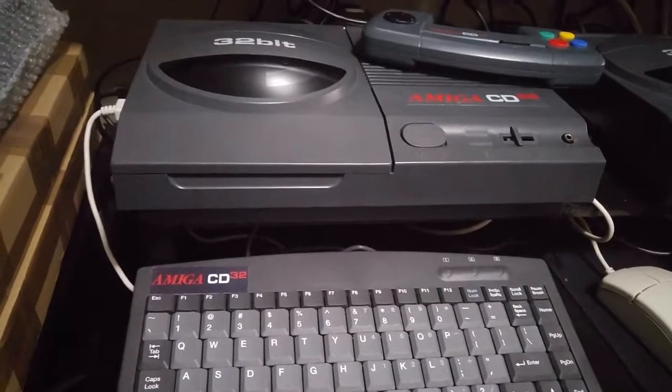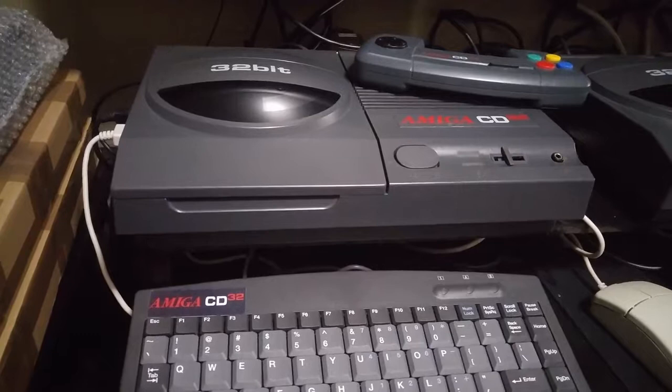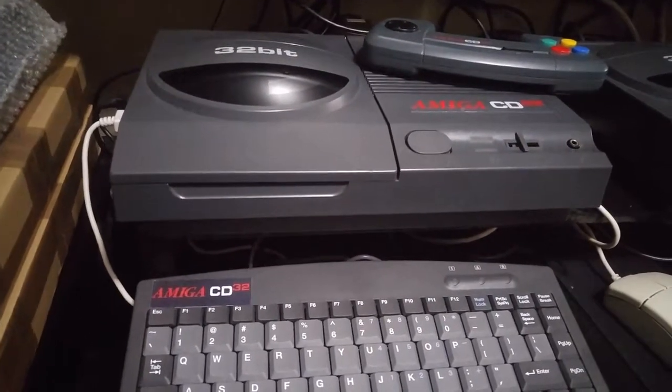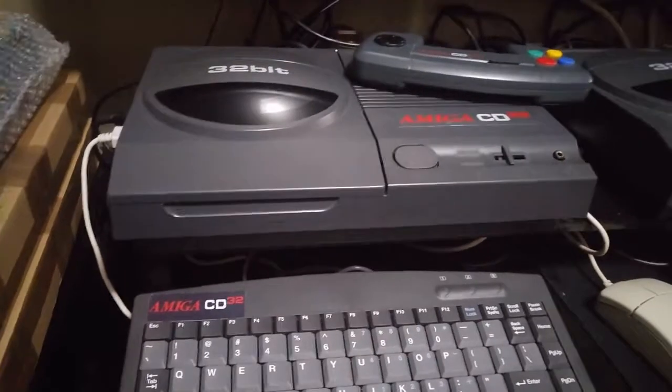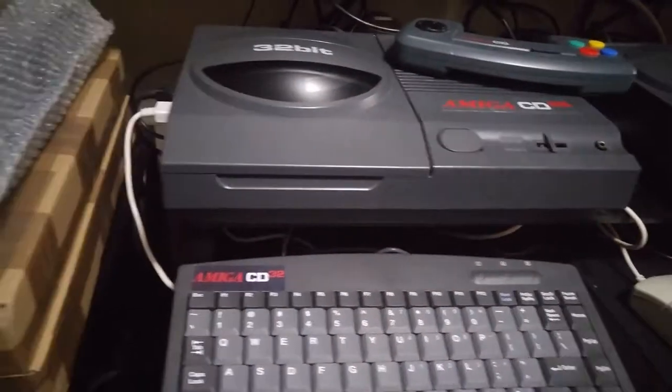The company is called Sunrace that makes this, and this is the model SDS 88-key. It's their industrial version. This is the PS2 interface. It comes with a USB interface as well. I actually have both, but this is the PS2 model.